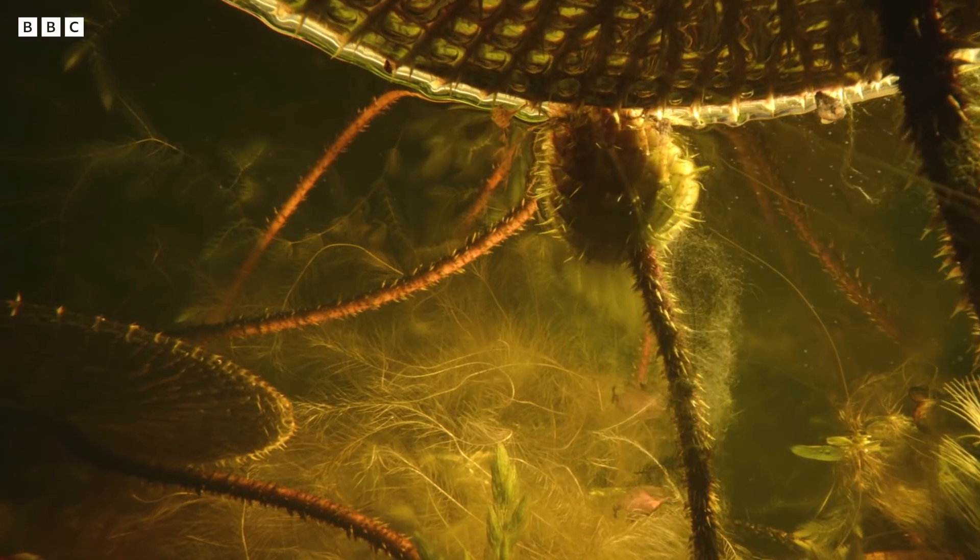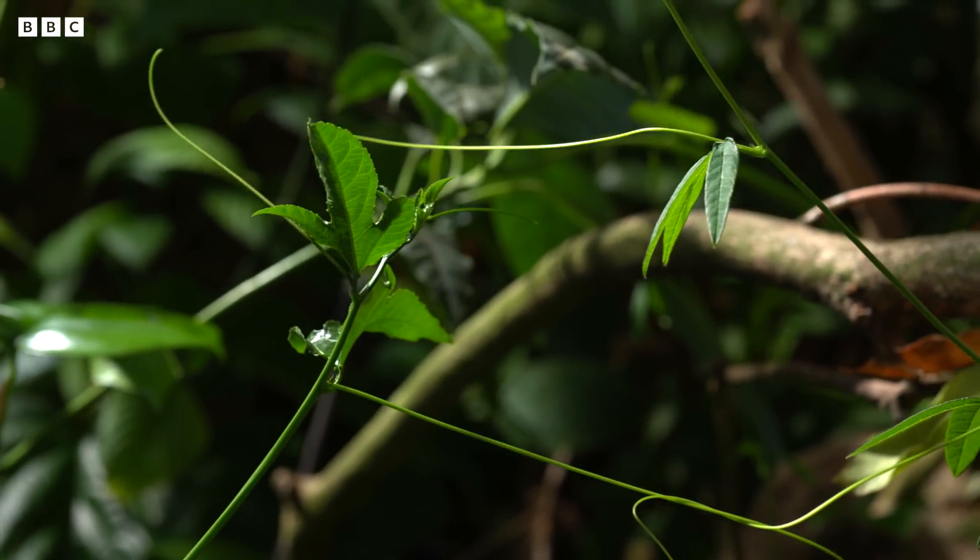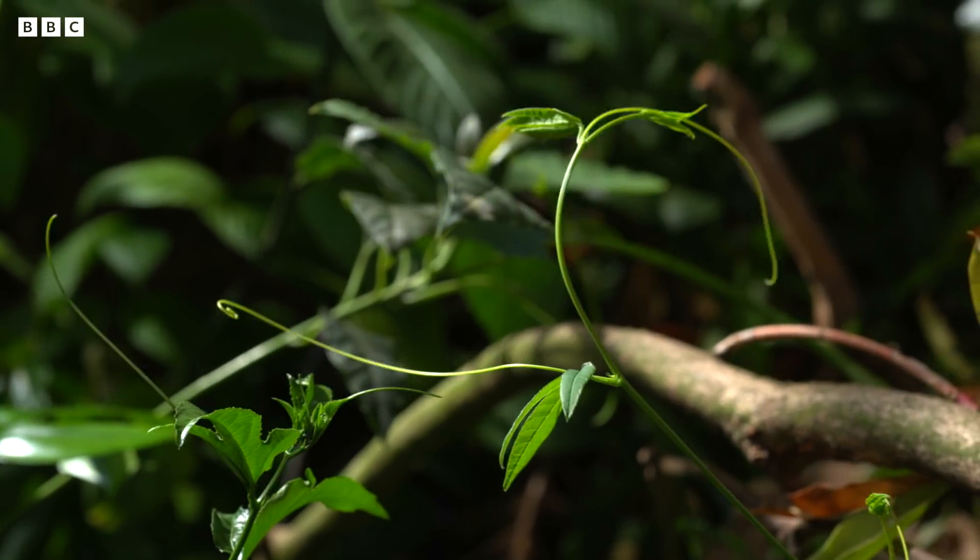Most plants are growing at a rate that's just too slow for us to appreciate. You can come back the next day and think, oh yeah, that's grown. But if you're not squeezing that day into a few seconds, you can't actually see it.